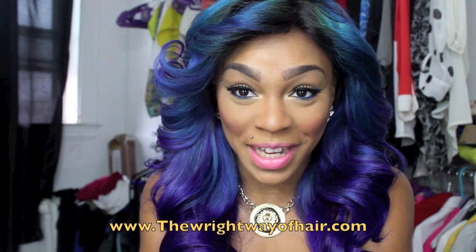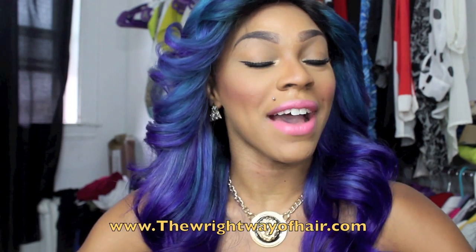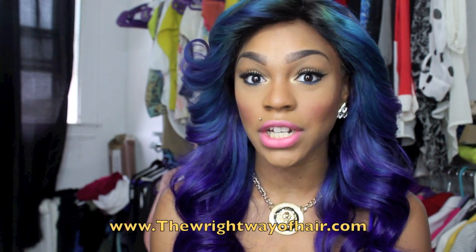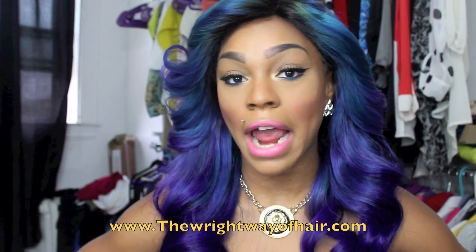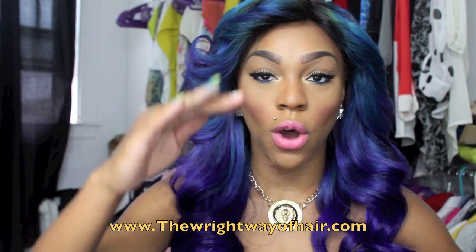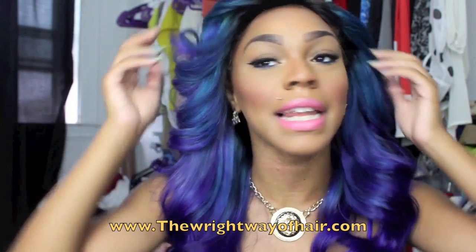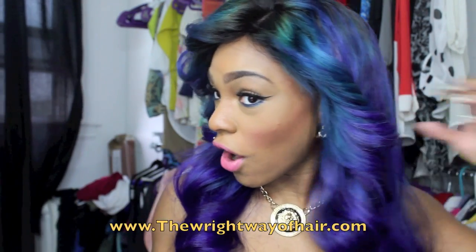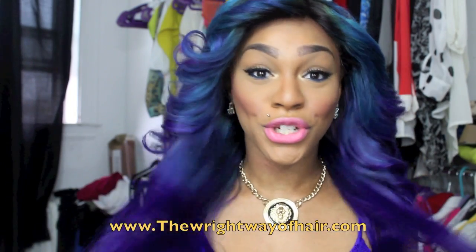I haven't even told you guys what hair I'm wearing! I am wearing The Right Way of Hair Companies' Virgin Malaysian hair — it's a Virgin Malaysian body wave. I'm wearing 22, 20, and 18 inch bundles and a 14 inch lace frontal. This is my first lace frontal unit! I always get a closure, but I really like how Time the Infamous is always able to wear her hair off her face with her frontal, so I decided to do a frontal as well. I have all three full bundles plus the frontal and I'm loving the volume — the curls, everything is so nice and full.